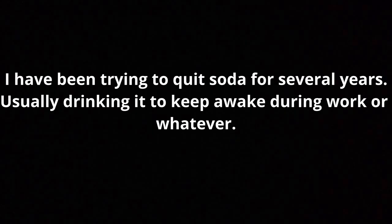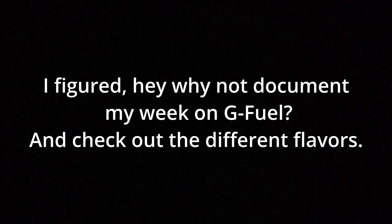This one is basically the starter kit for GFUEL. I've been trying to quit soda for several years, usually drinking it to stay awake during work. A friend told me about GFUEL and I ended up getting the starter kit. I figured, why not document my week on GFUEL and check out the different flavors. This was the outcome.